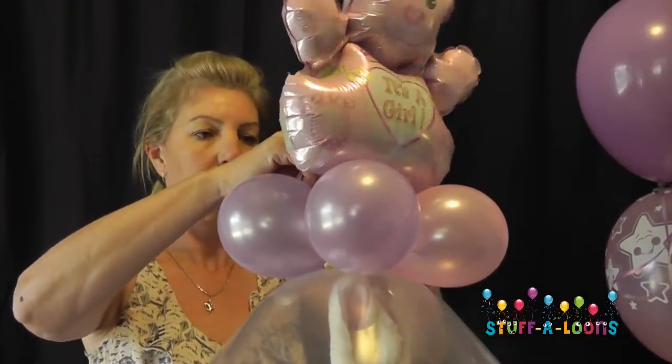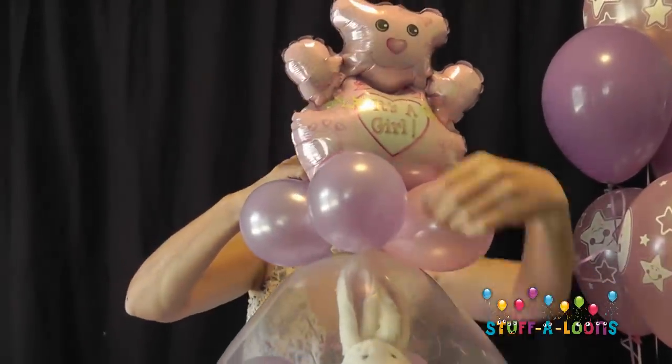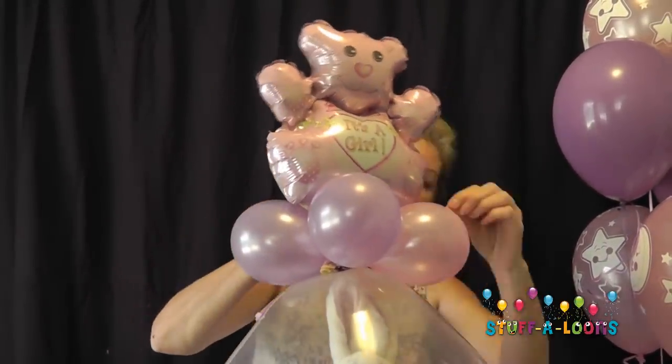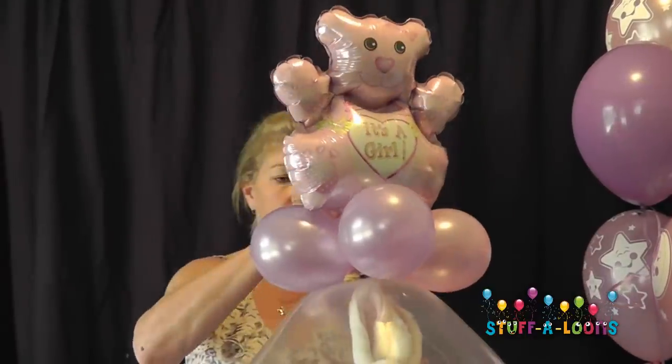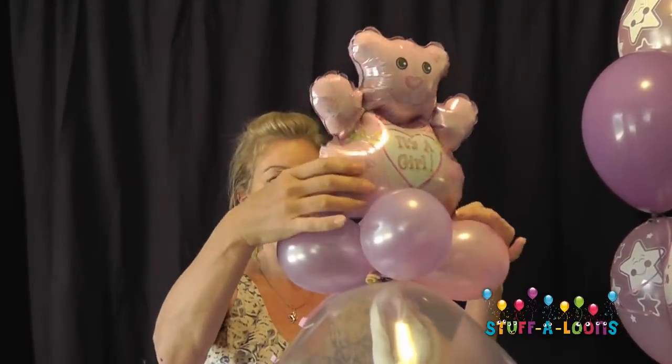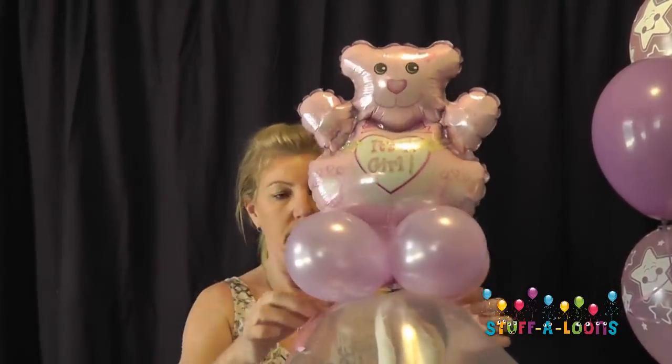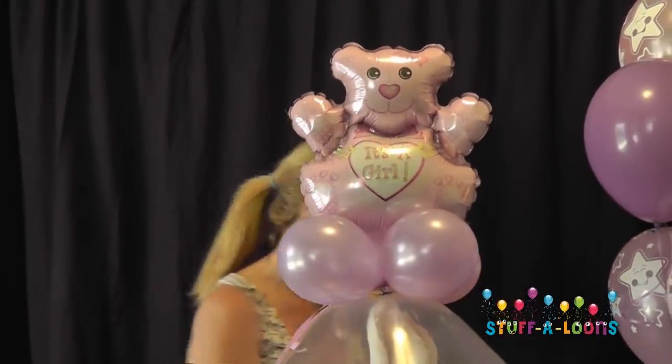Now I'm going to add my foil balloon. I'm using the ribbon and just wrapping it around the five inch balloon collar to seal it and get it nice and locked in tight onto that collar. Now I can move my balloon around and just position it where I want it to sit, moving my balloons around a little bit until I'm happy with that.